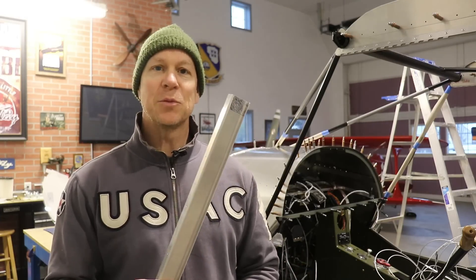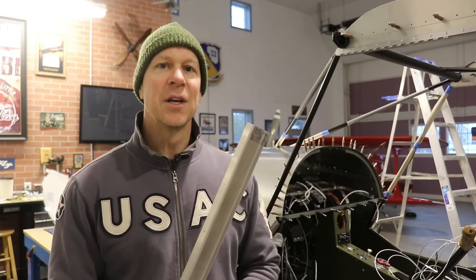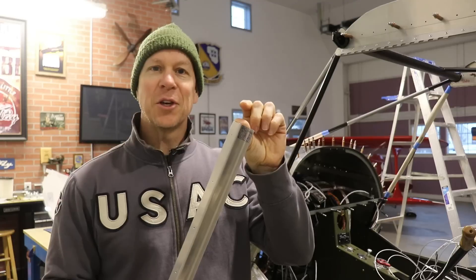Good morning everybody — it's another day and I plan on getting a lot done on the airplane today. Even though I do need to replace these parts, there's still plenty of other things I can do. Just keep in mind I'm only replacing these for cosmetic reasons. I just want that extra little inch on the top to cover that very top part of the window — these would work perfectly just as they are, but I don't mind replacing them and doing them the way I want.